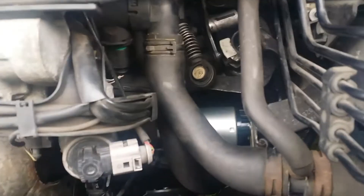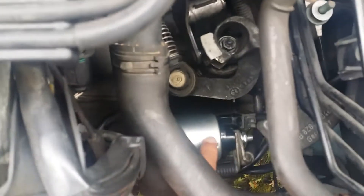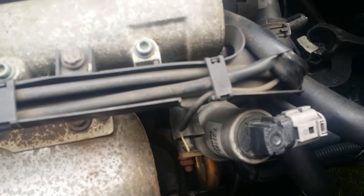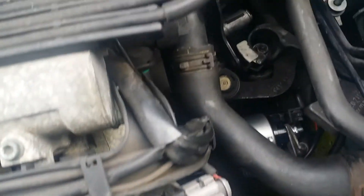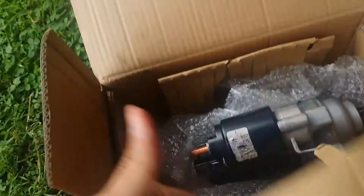Replacement of starter motor — this one. Audi A2 starter motor, with starter motor. Audi A2, changing to the old one.